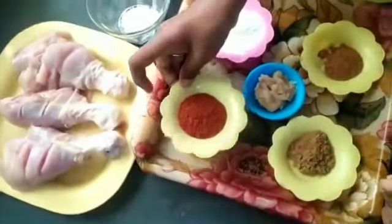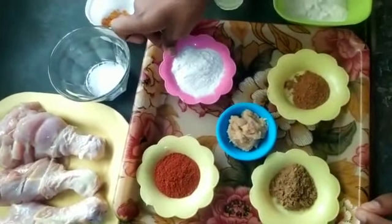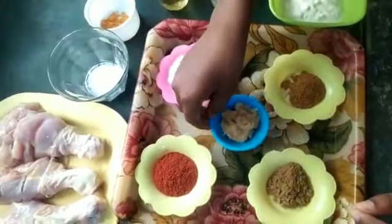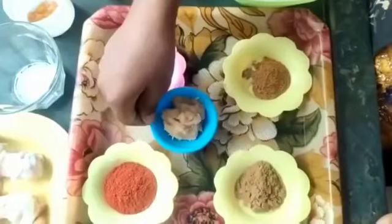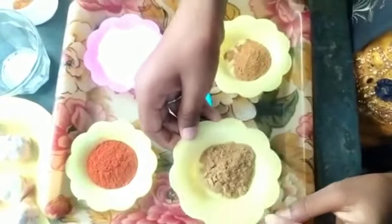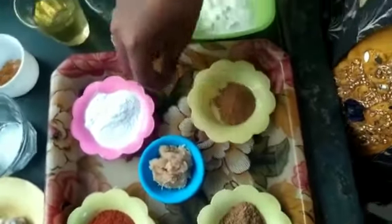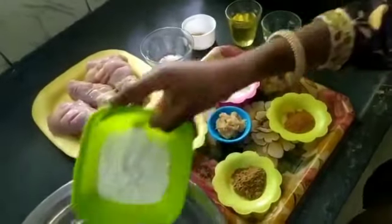1 spoon chili powder. 1 spoon Indian paste. 1 spoon Karamasala. The meat is cooked. Now we will mix it all together with the meat.